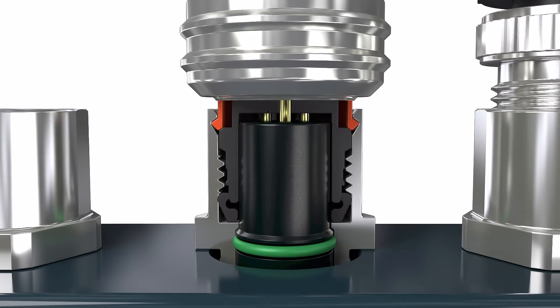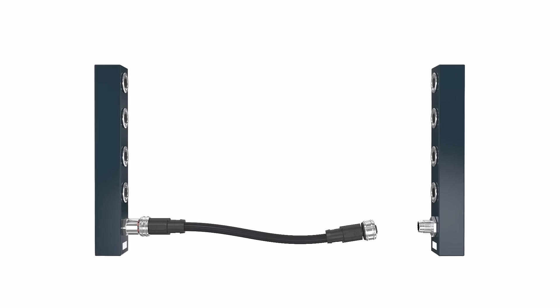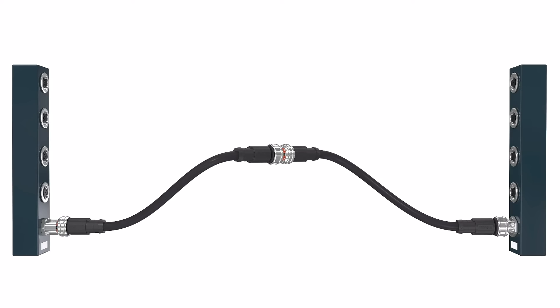Even under high mechanical loads, a tight and secure fit can be guaranteed. Easily implement extensions in the field. Establish flying leads with M12 push-pull connectors in pin and socket versions.